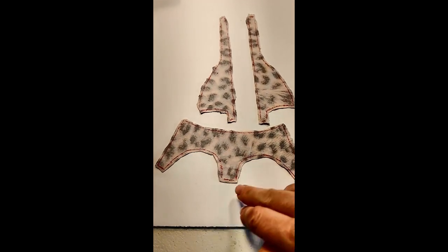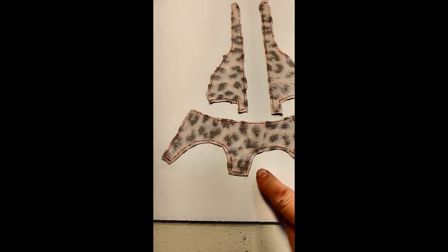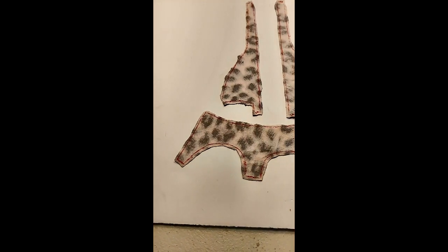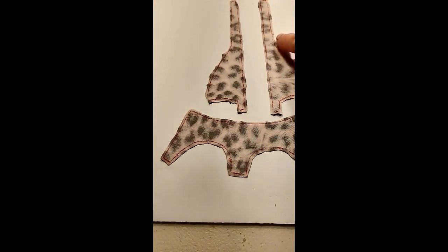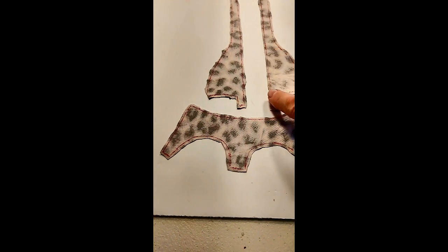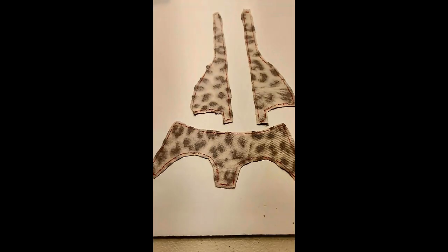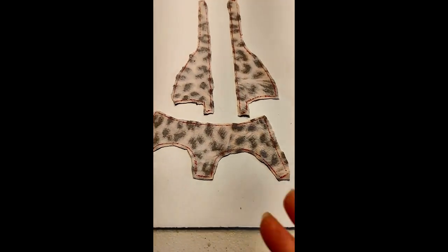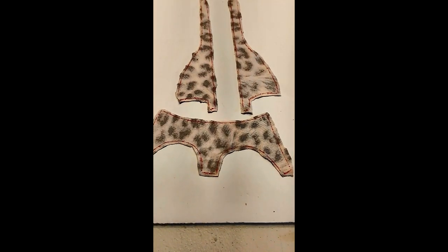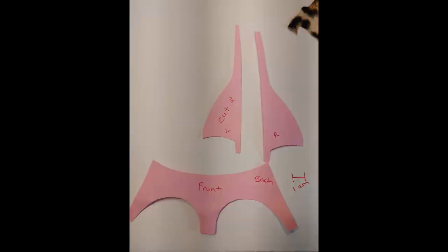When you cut out your pattern, leave just a little bit of seam allowance. I'm going to be using a recycled fabric sheet and I am going to hem around the legs, around the top of the bathing suit bottom, and along the sides of both tops. You can also use liquid stitch or super glue, or you can cut very neatly and skip the hemming and go right on to the next step.